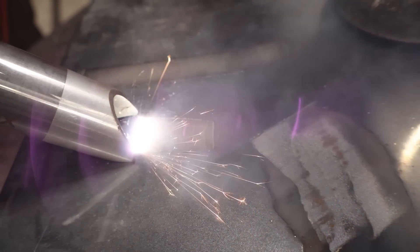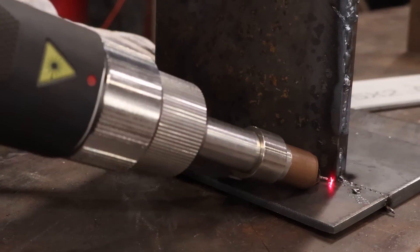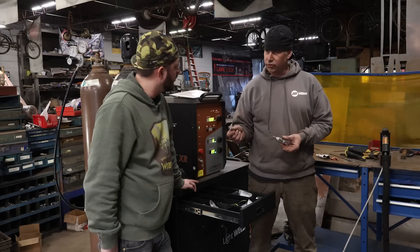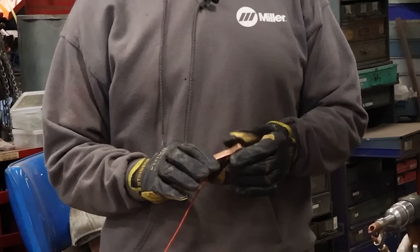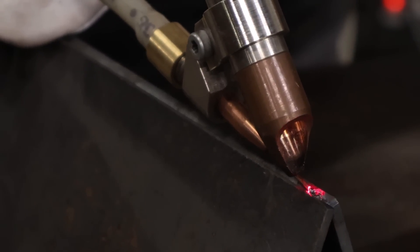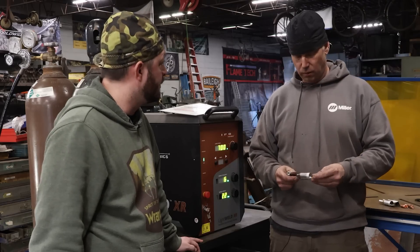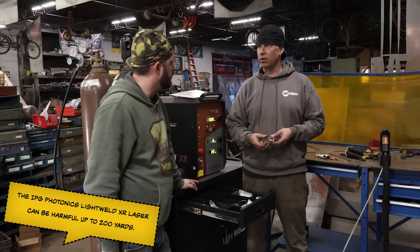You have to keep contact with the tip of the gun to the workpiece. There's a small strap that goes on your part — it's not a ground strap, it's a continuity strap. Once it reads that there's a circuit available, it will allow the laser to fire. There are a lot of safety precautions — up to 200 or 220 yards it could still damage someone's retinas.